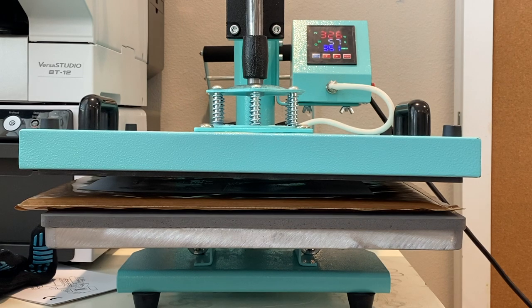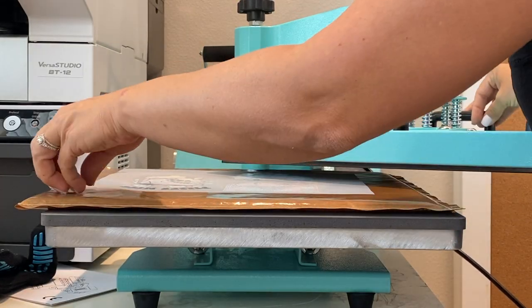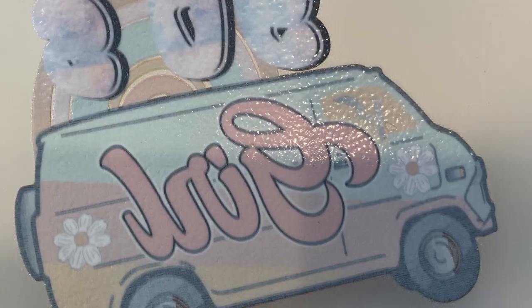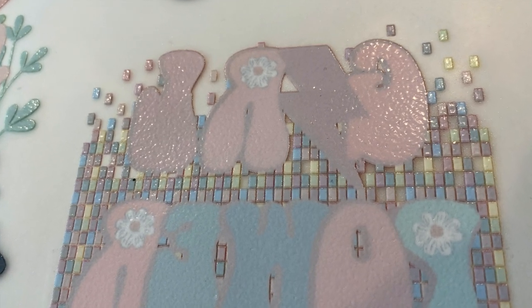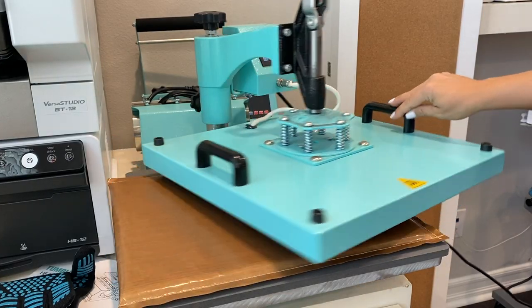You can see I have about an inch of space between the bottom of the top platen and where the DTF transfer is. At about the one-minute mark — when you have about one minute left — check and see what it looks like. If you have an orange peel type look, you're done. If you still have any powdery substance, continue to allow it to melt.